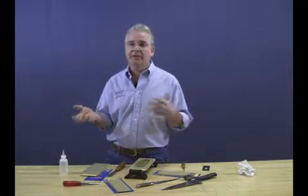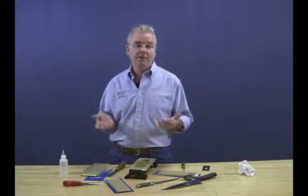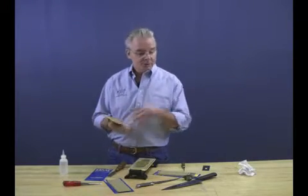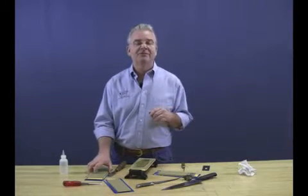You can use these for all types of tasks — in the kitchen for cleavers, fillet knives, and hunting knives; on carbide tools; and you can even use them to flatten water stones using the extra-coarse grit. So for any of your sharpening needs, please trust the DuoSharp family of products. Thanks.